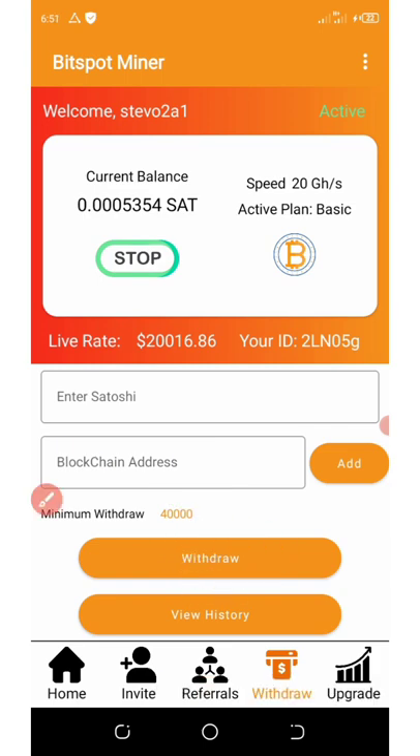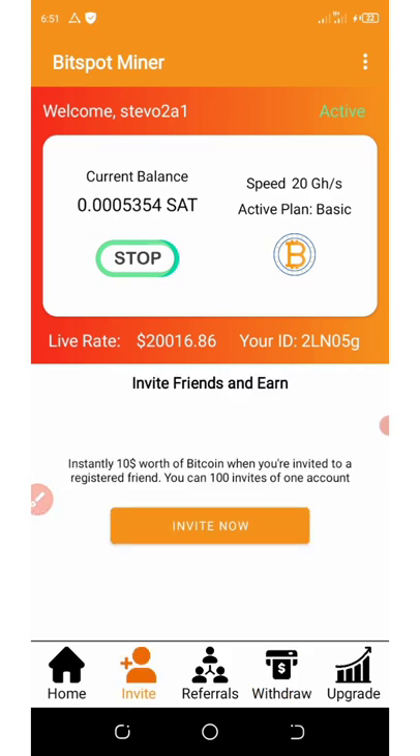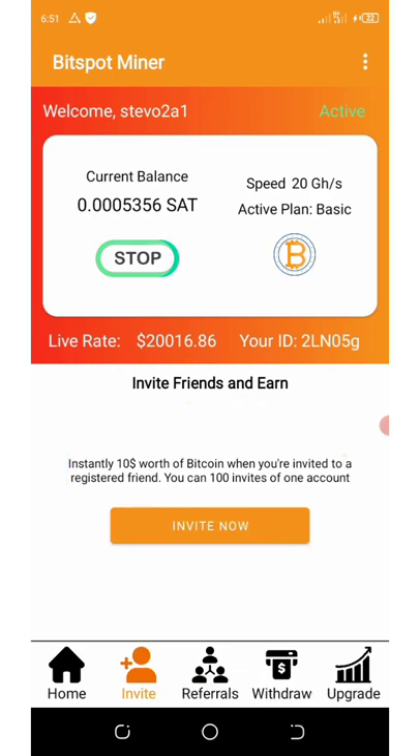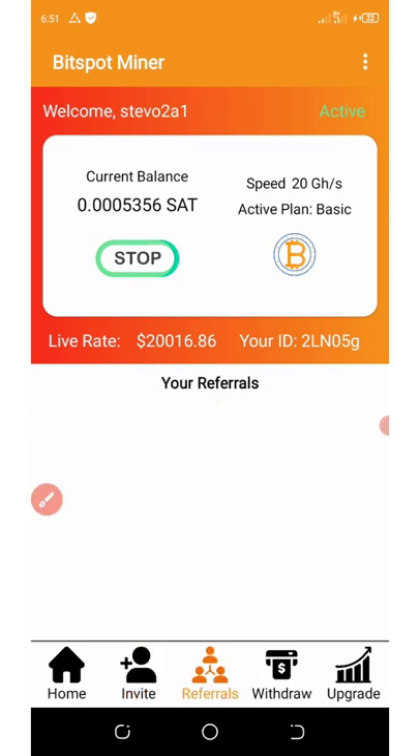It's very simple. Another great feature is that you can invite your friends, and each friend you invite to this wallet is going to give you an extra $10 worth of bitcoin. You are limited to 100 invites. So for you to earn unlimited coins, you just need to invite your friends. If you want to see your referral list, you can click on the referral tab right here.